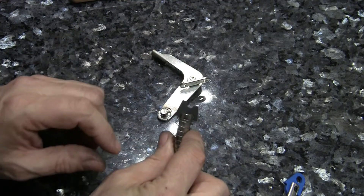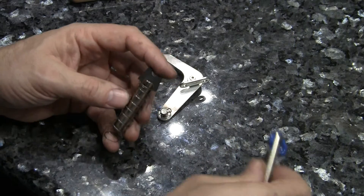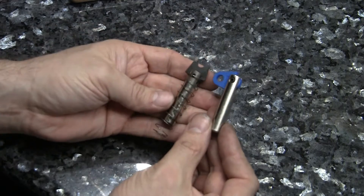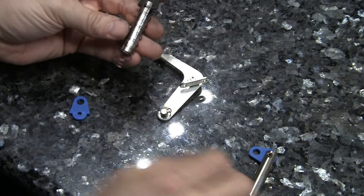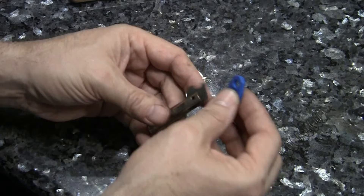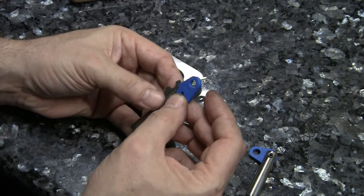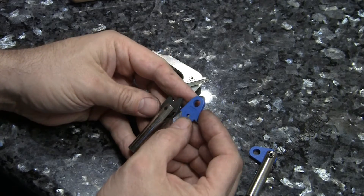This is part number A-5103. You can get a complete new assembly. Here's one already put together. Or you can just get the little extra piece and use a little punch — you have to punch that out and then put a little roll pin back in there.